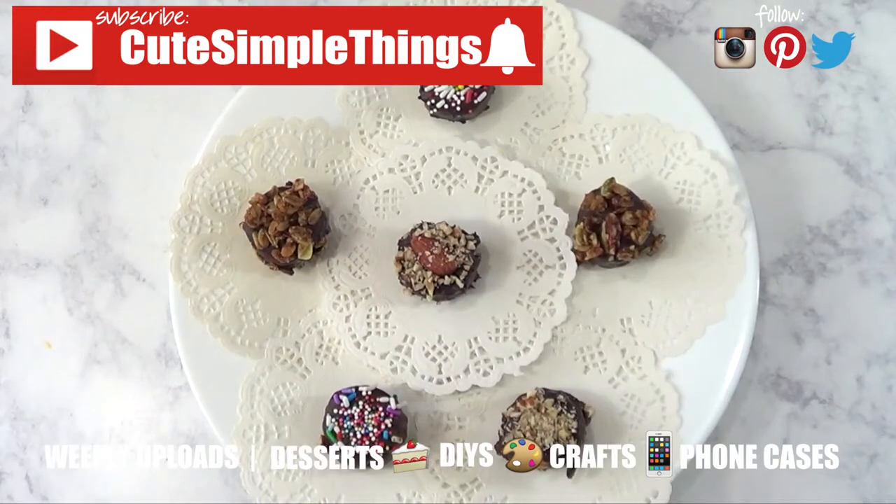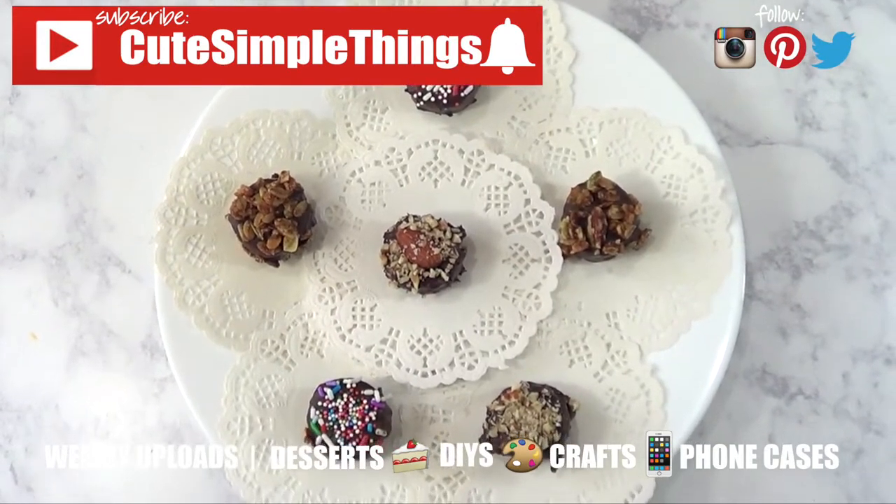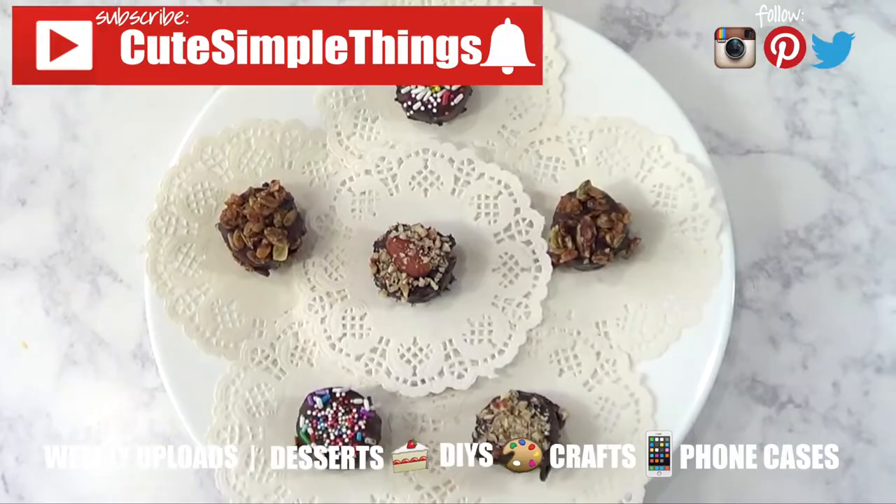If you liked this video, don't forget to give it a thumbs up and subscribe to my channel for more. I try my best to upload Wednesdays and Saturdays — thank you so much for watching, I'll catch you later, take care, bye guys!